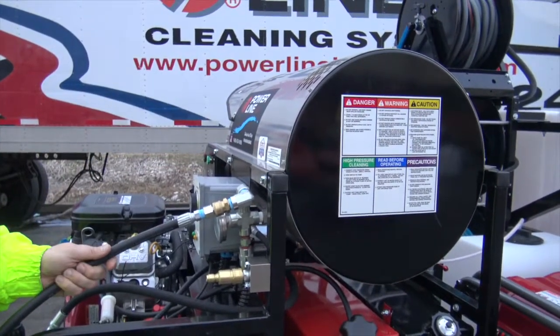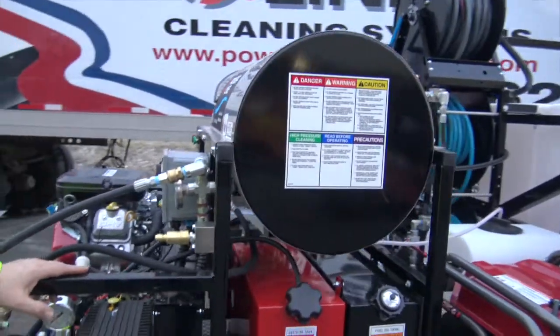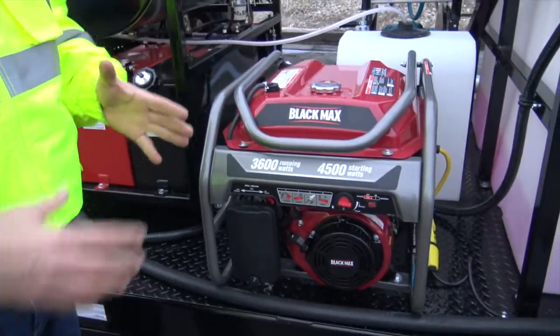It just gives great heat rise and really, heat is one of the key factors in clean-up jobs. Large fuel tanks. I'll try to make this as quick as I can — this is just an overview video.